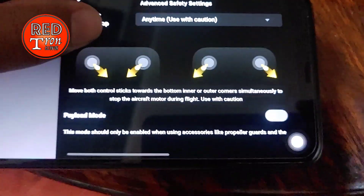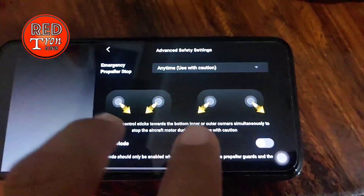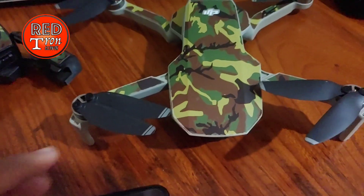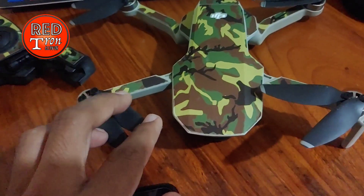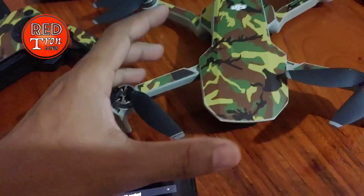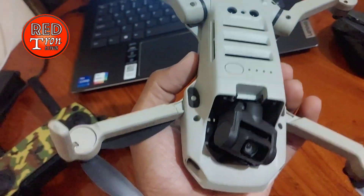Here it says: move both control sticks toward the bottom inner or outer corners simultaneously to stop the aircraft motors during flight. When you perform this action, it will put all four rotors into a complete shutoff and perform a free fall from any height. This has no prevention at all. If you fly without any propeller guard attached, you might end up like me with a cracked drone.